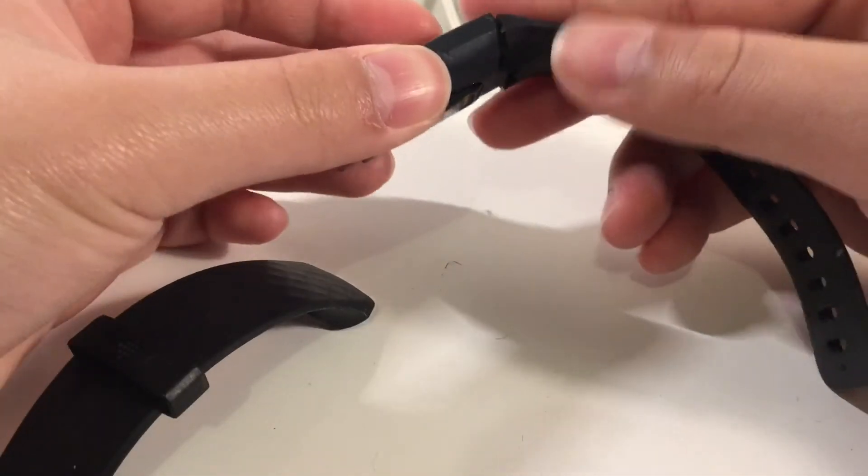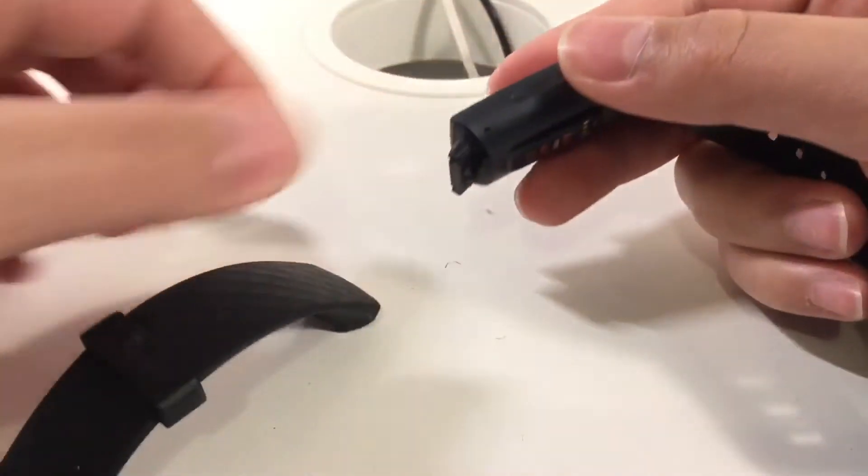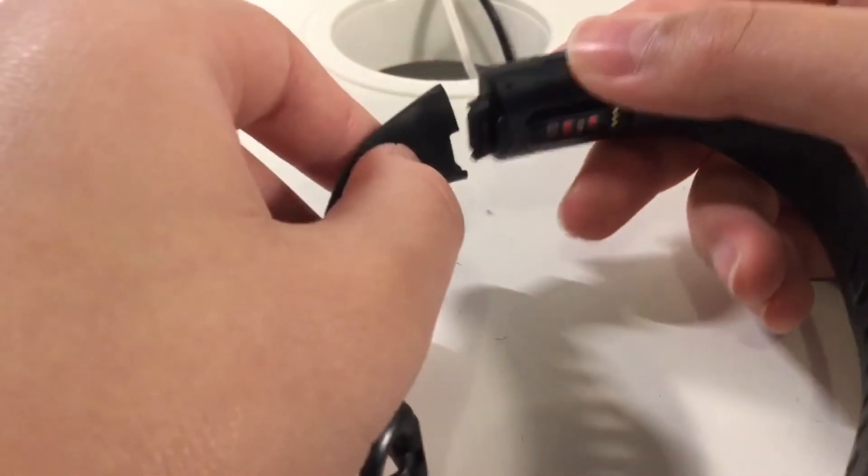To put it back on, align it and push it in, then align the other side and push it in as well.